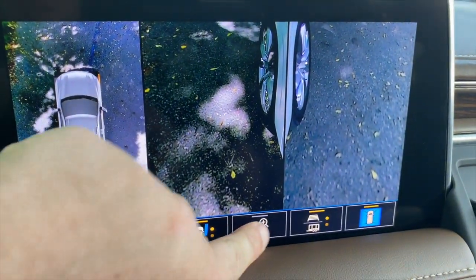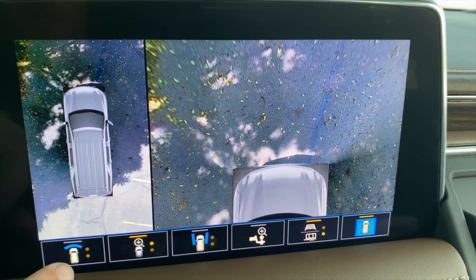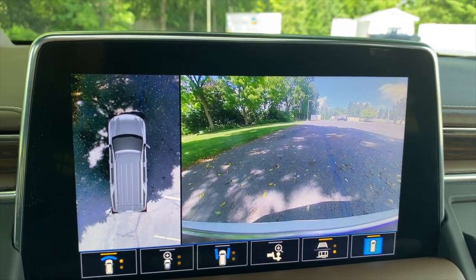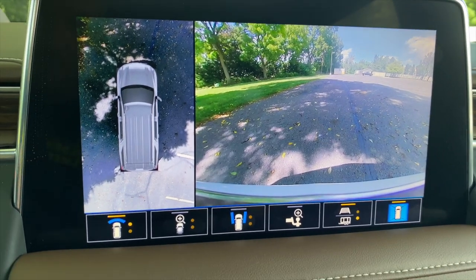Let's go to the side view, the tow hitch view — which we don't currently have hooked up — and the front overhead view. It's a very nice camera suite. It's not as comprehensive as what you'll get elsewhere, but for the vast majority of customers, especially those who don't tow regularly, this is a brilliant setup.